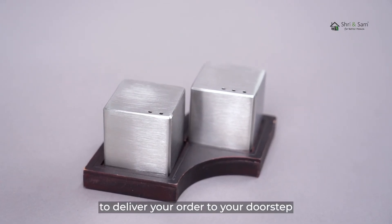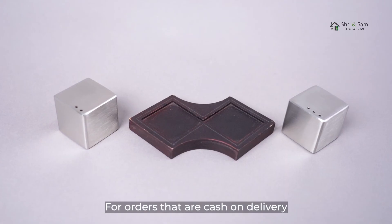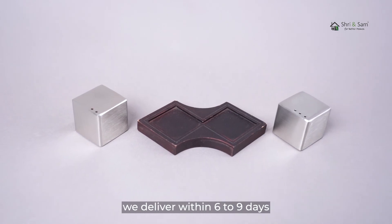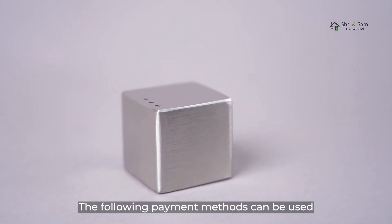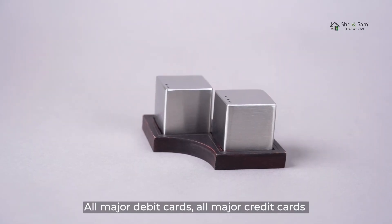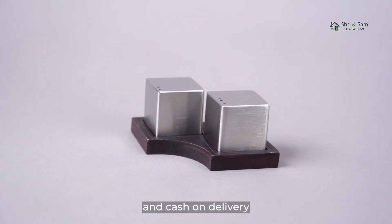We work really hard to deliver your order to your doorstep. For orders that are cash on delivery, we deliver within 6 to 9 days. The following payment methods can be used: all major debit cards, all major credit cards, and cash on delivery.